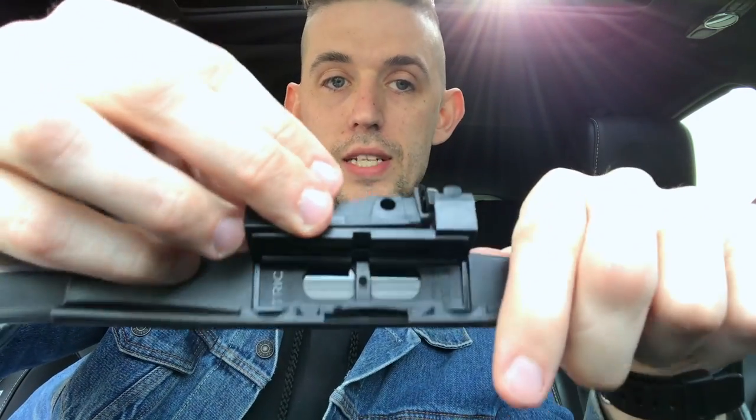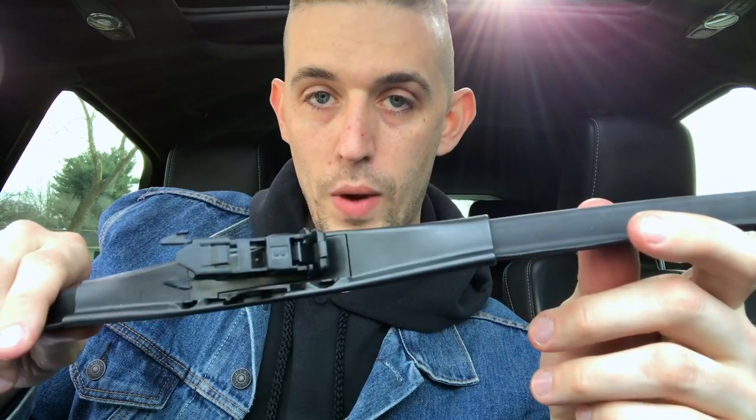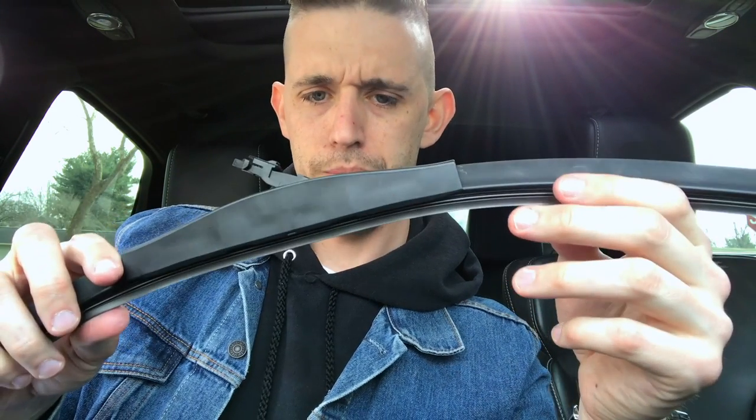Go ahead and take your piece, set the base, and make sure each release tab clicks into place. Then you are literally good to apply your wiper blade on your Focus ST.